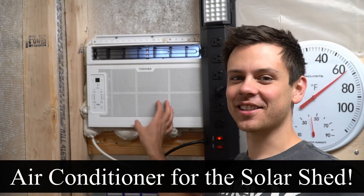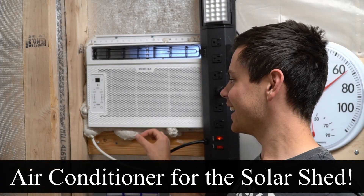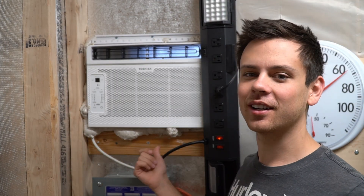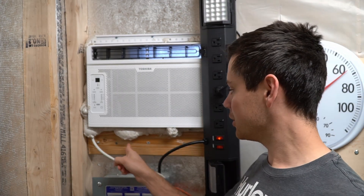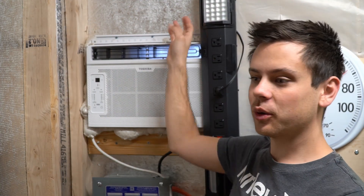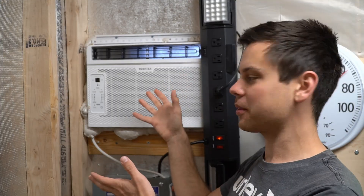This week I added an air conditioner to the solar shed. It doesn't look that well done, but it's super strong. All I did was cut out a hole and slap it in there. I put two 2x4s on the bottom and screwed these into the studs on both sides, so it's really secure — but it's not that pretty.